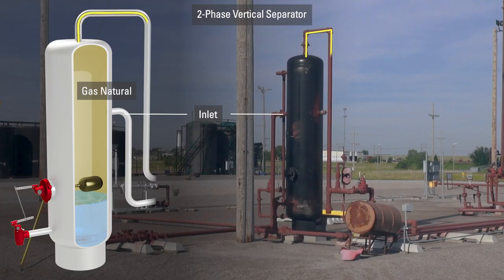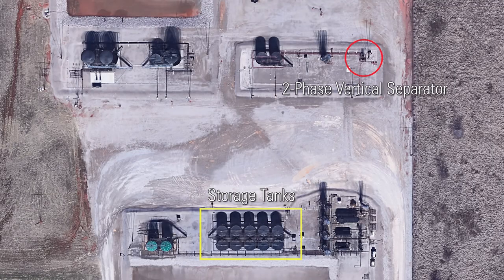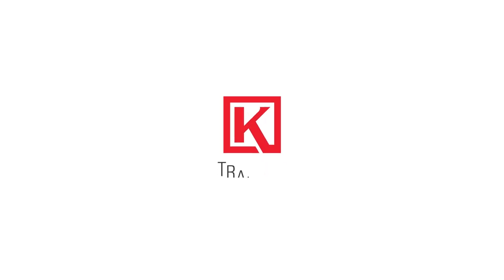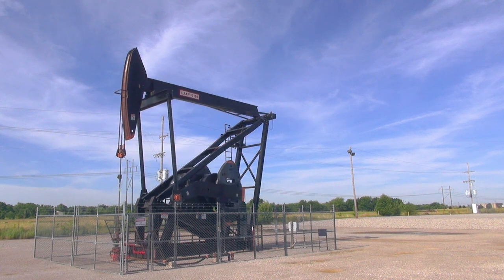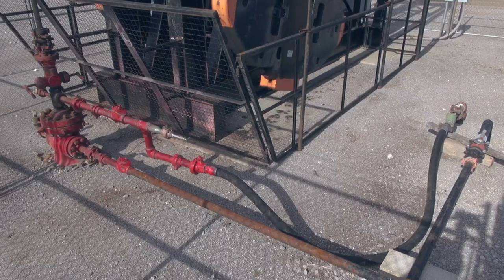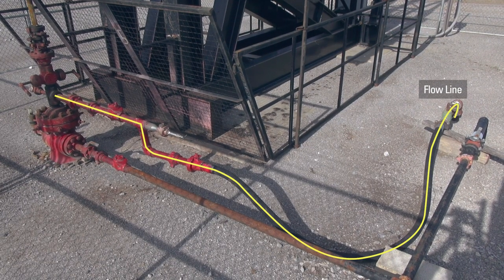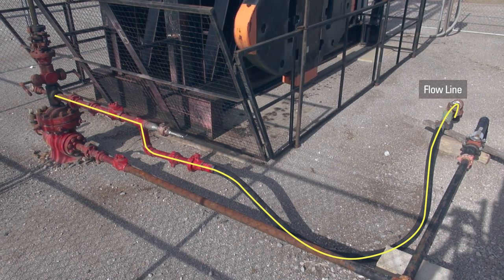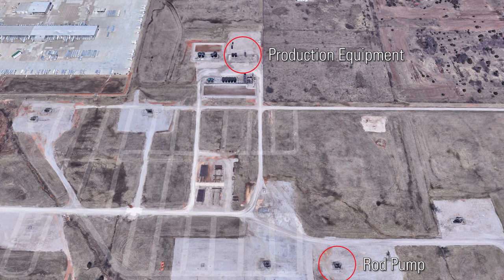In this video, we're going to follow the pipes on an oil and gas well site and explain how each piece of equipment works. The rod pump is positioned in the wellbore where it brings the resource to the wellhead and into the flowline. This emulsion of oil, water, and gas is brought to the surface through the flowline tubing. The production equipment could be near the well, or in some cases over a mile away before it gets to the process equipment.